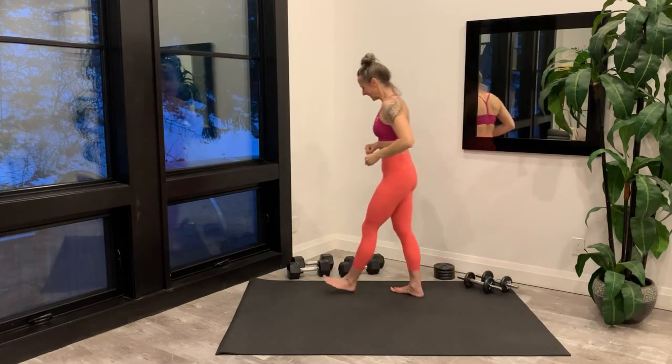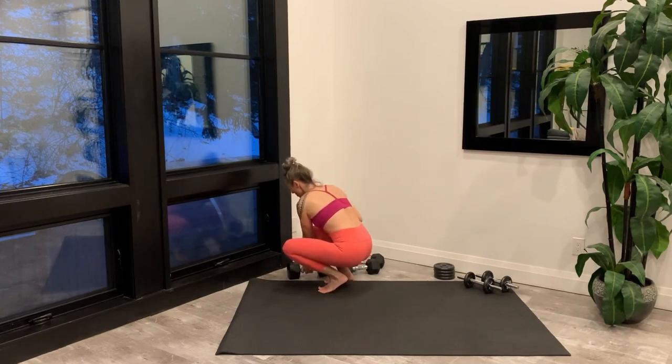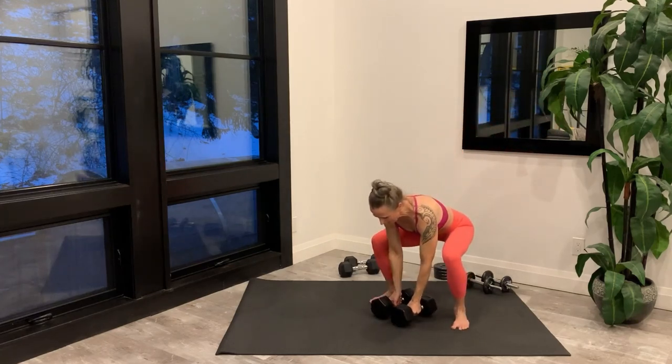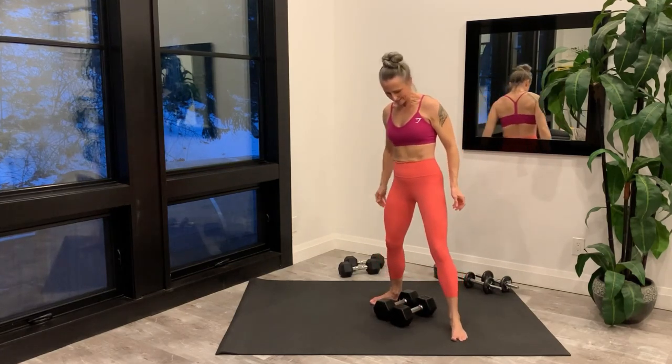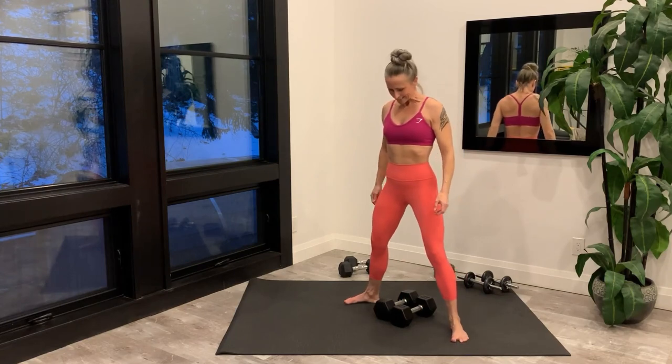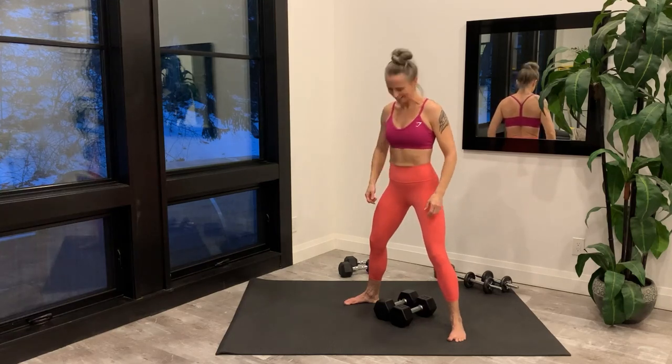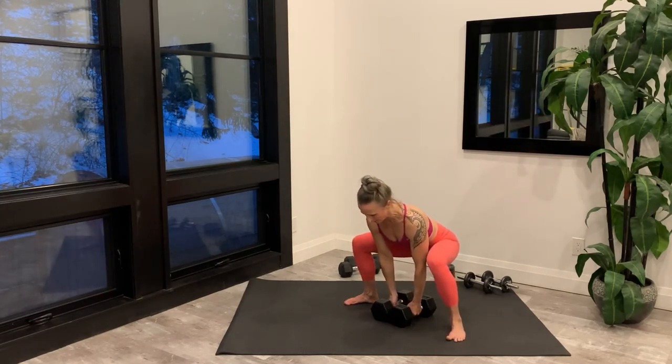Now grab your weights for the sumo deadlift. Every exercise today will be done to 15 reps. Getting set up, tight through the core, and you're starting right now.